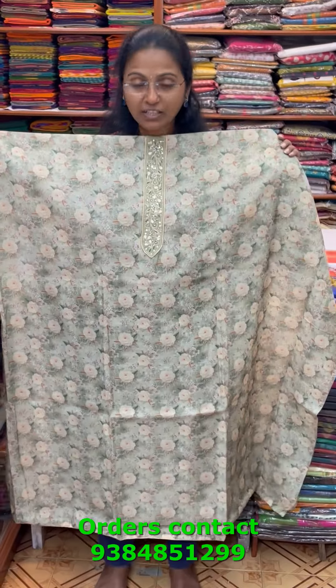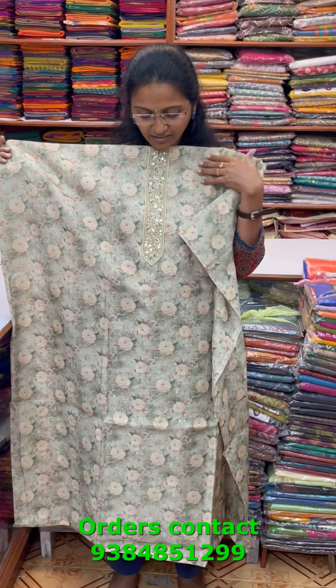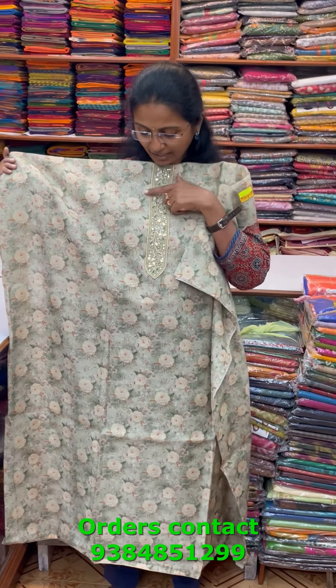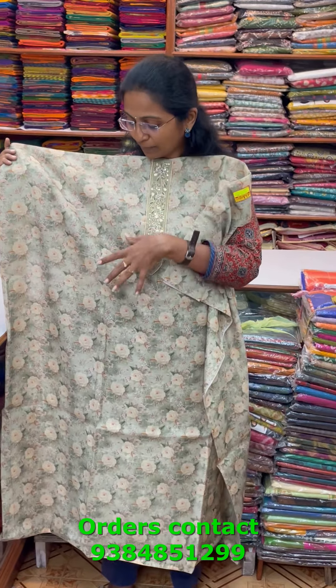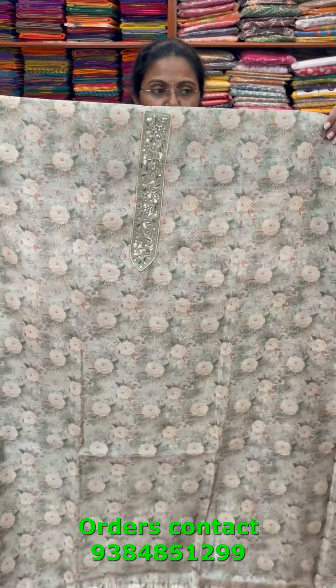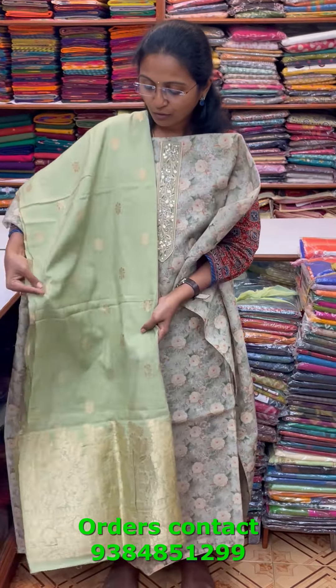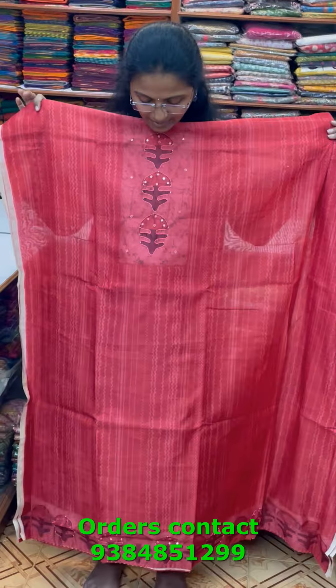A very pretty beautiful digital printed chanderi salwar material in a light olive green shade — a complete floral design with zardosi work in the neckline and a pretty design. The bottom complements nicely, and the shawl is a rich Banarasi shawl. The price of this material is 1690.